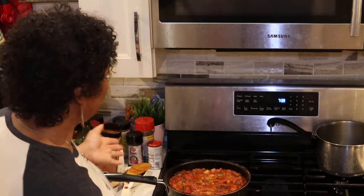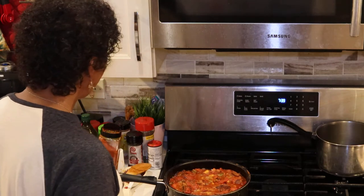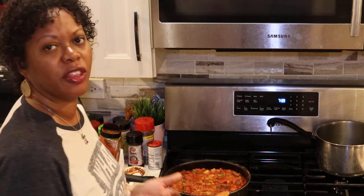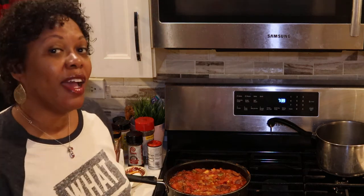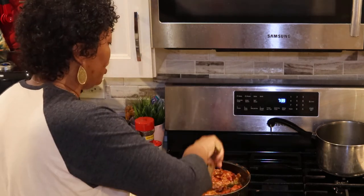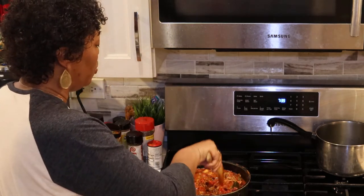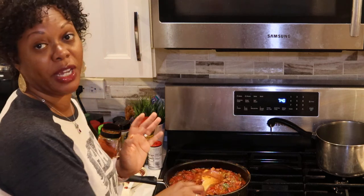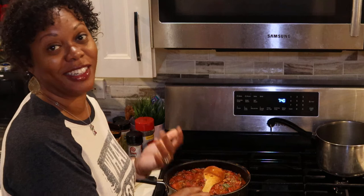I've been simmering this on the stove, slow cooking it for about 30 minutes, and I think it's probably about done. One thing I wanted to add — I put some bay leaves in it. We put bay leaves in everything.